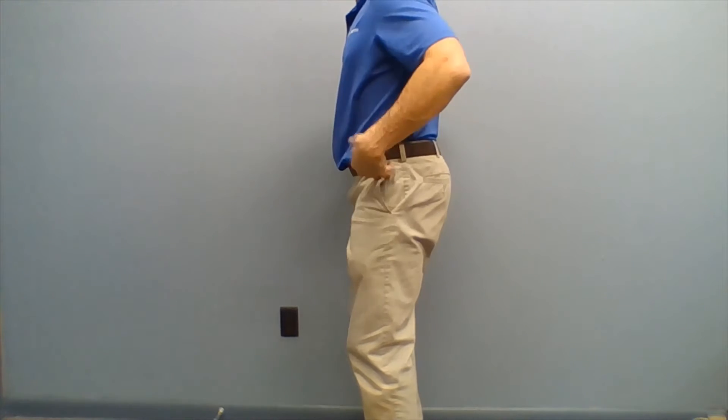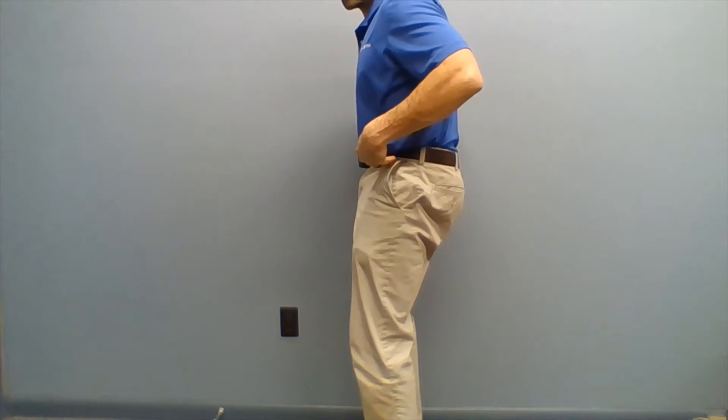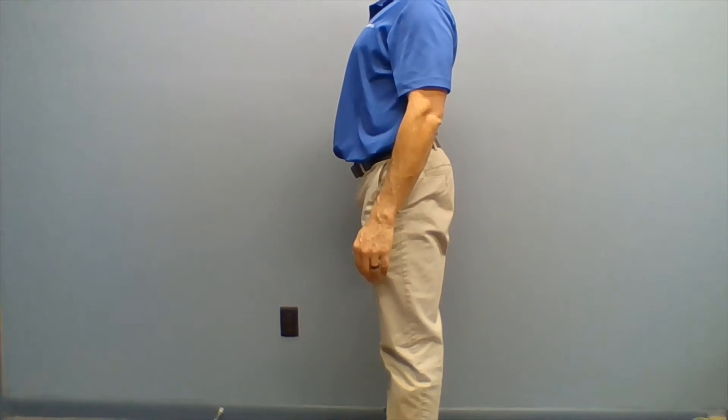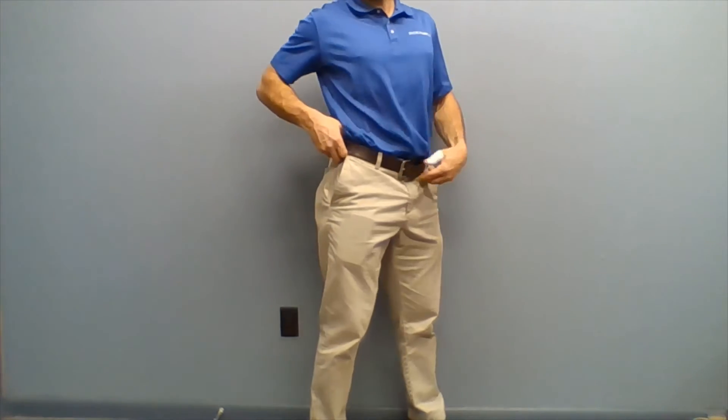The first one is going to be hip thrusts. You're going to lift hips forward and then push hips back — do that five times.